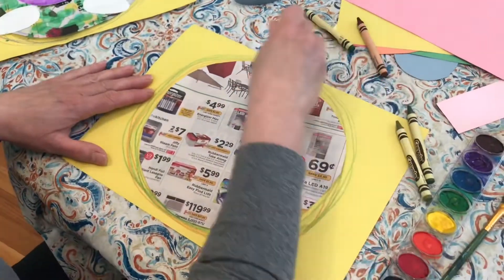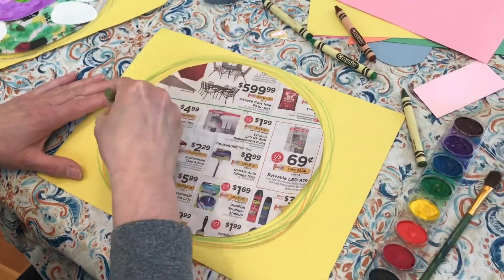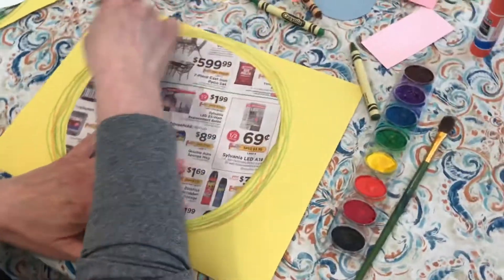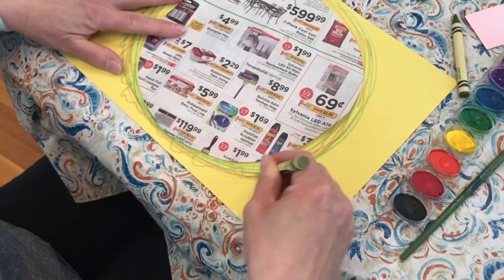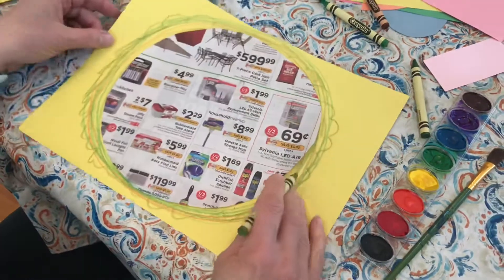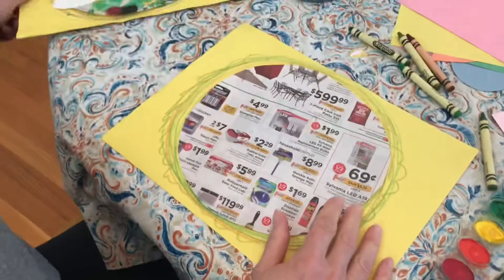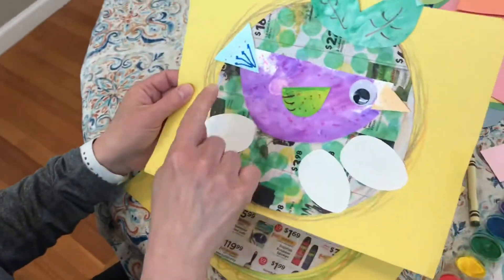Lots of green in this one. This is like a moss color. I'm going to go around and make this kind of motion too, to get it to look even more like a nest. That looks pretty good to me. The next thing I'm going to do is make the body of the bird.